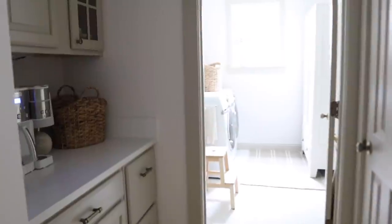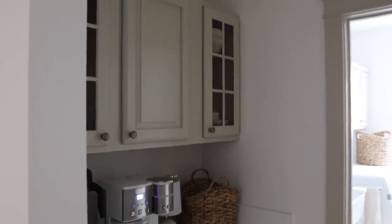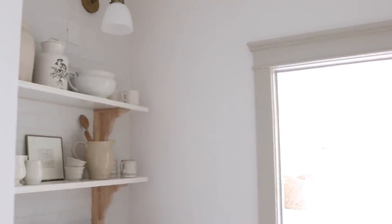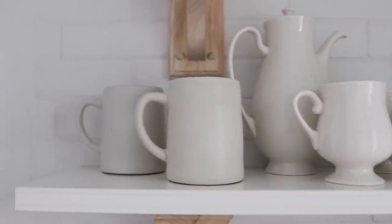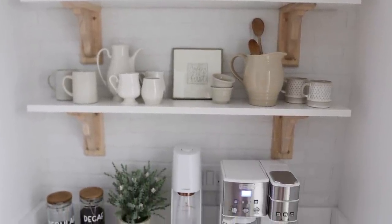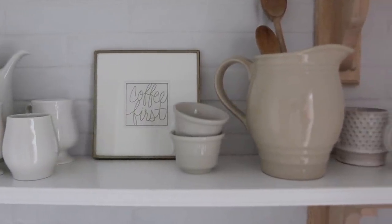I wanted to give you guys a quick view of the before just as a refresher. I always love to see before and afters side by side, and I am just blown away by this transformation. It was such a dark, kind of busy space and now it is nothing but bright and airy. Everything just feels so light in this space and I love it. It feels elegant and classy. There's texture on the walls with the beautiful brick tile, and then I love these natural wood corbels, the white shelves, and all of my dishes.